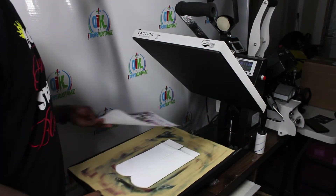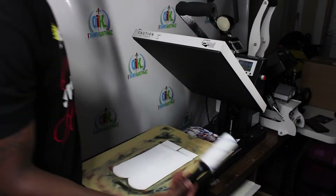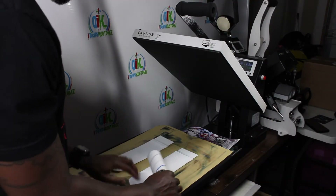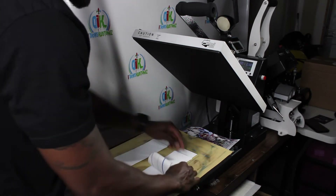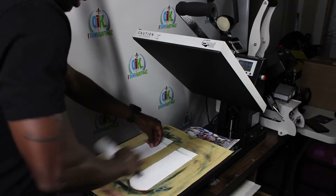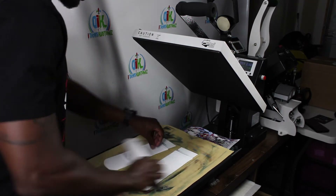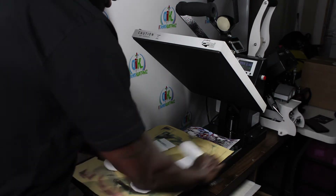I have my sublimation transfer ready, but before I use it I want to take my lint roller and lint roll my socks. We lint roll our socks the same way we would any other garment, because we don't want anything getting cooked into our garment.